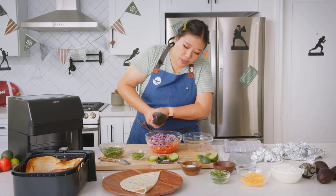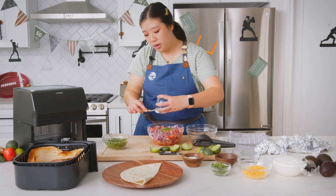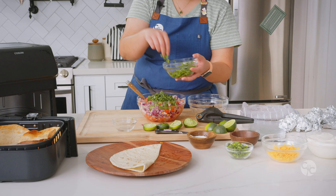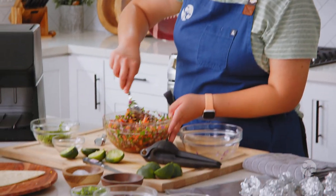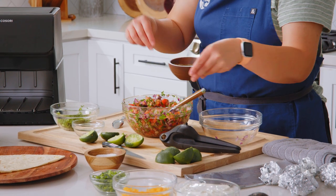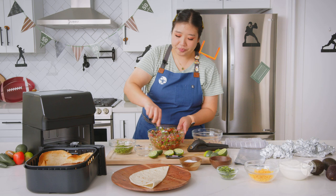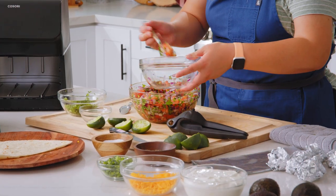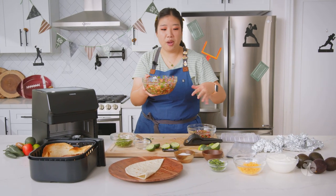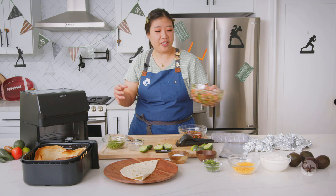After we make this pico, we're going to reserve a quarter cup of it to add to the guacamole. Now add in the entire one minced jalapeño and one whole bunch of cilantro — add about half of it into the pico now and save the other half for the guac. Give it one final mix, taste it, and adjust the seasonings to your preference. Two limes is just enough acidity for that fresh and vibrant kick in pico de gallo. Scoop out about a quarter cup and set it aside for the guacamole. Let the pico sit about five minutes, then drain it so nothing gets soggy in the layered dip bowl.